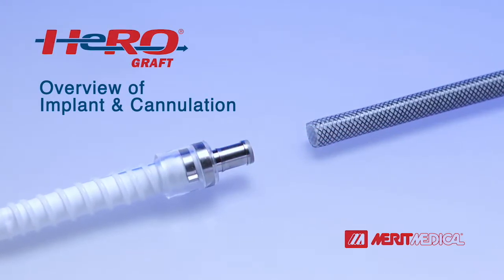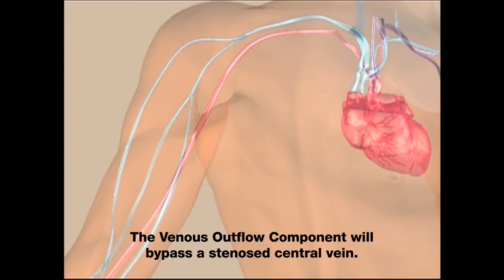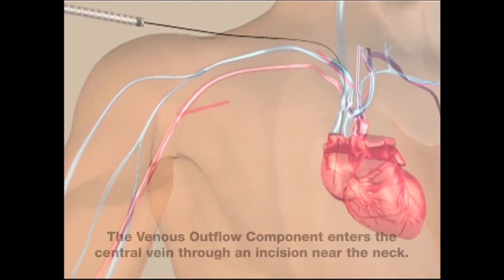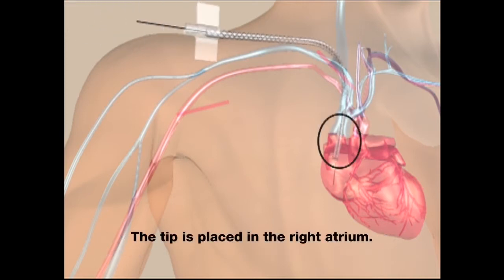Overview of implant and cannulation. HeroGraft is surgically implanted under the skin. The venous outflow component will bypass a stenosed central vein. It enters the central vein through an incision near the neck, and the tip is placed in the right atrium.